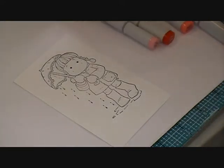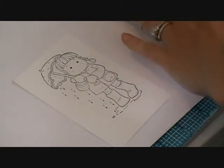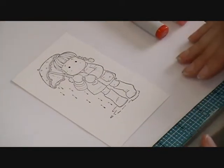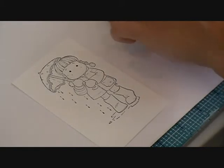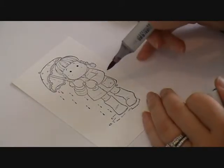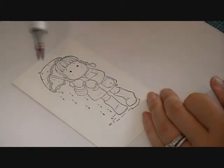For this project I'm using R29, R27, R24, R22, and R20 — those are kind of my favorite reds. I always start with my darkest color, in this case R29, and I'm going to have my light source coming in from the left side.